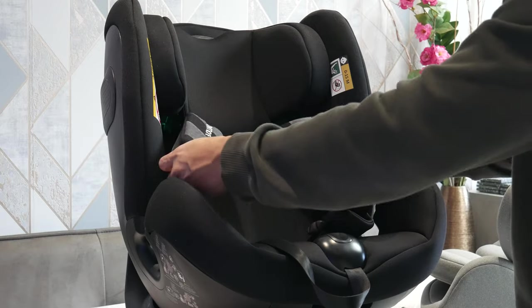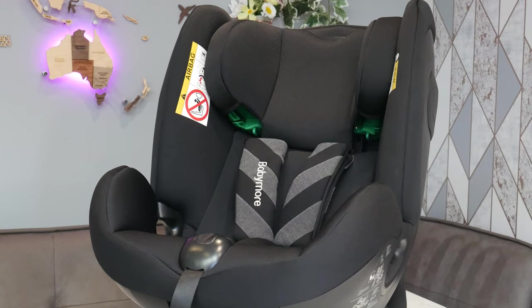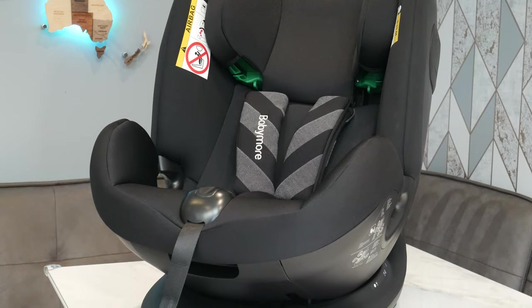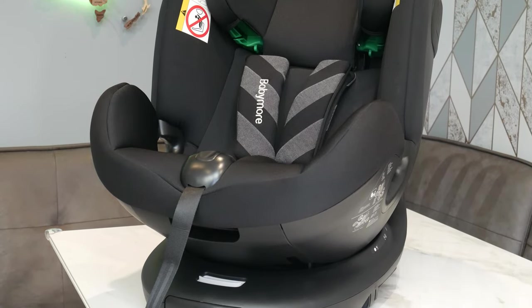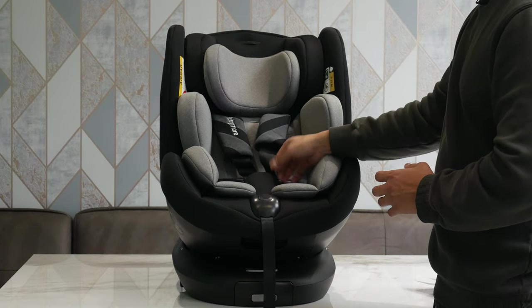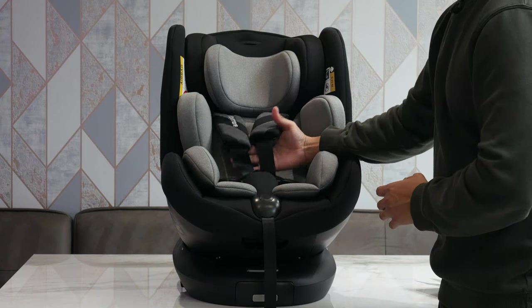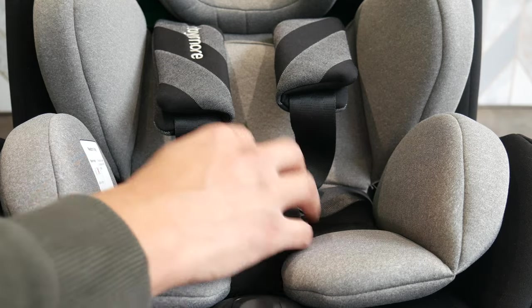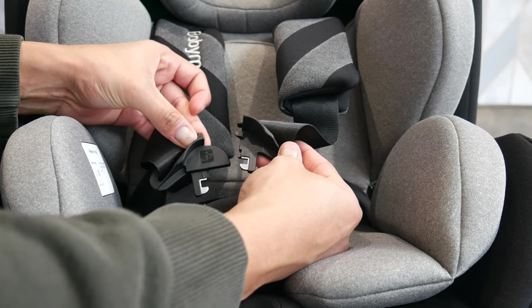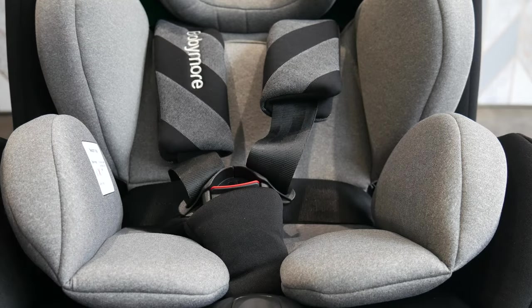You'll be able to switch it from rear facing to front facing, and the last stage is 100 to 135 centimetres — right up to school age, 3 to 12 years old — where you can use the seat belt instead of the harness straps. The straps feature a double buckle, so you open it up and you can see two separate latches that just piece together like a jigsaw and plug straight in.